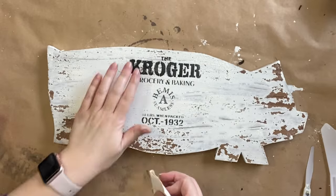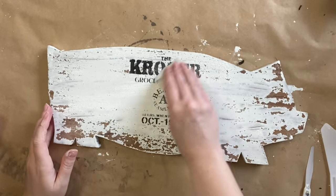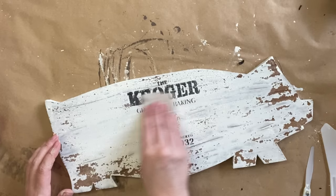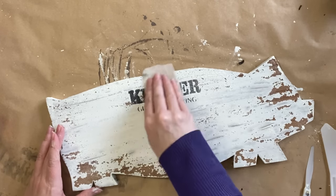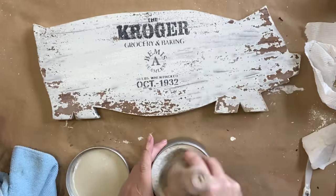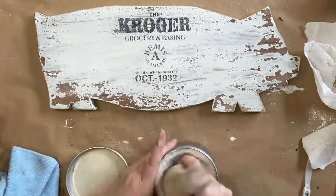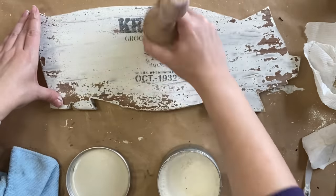Once the paint is completely dry, I'm using some 220 grit sandpaper to distress that paint back, which is going to give us that aged finish. To seal my milk paint, I'm using Dixie Belle's Best Stain Wax in Clear, applying it with a brush and then buffing the excess with a microfiber cloth.